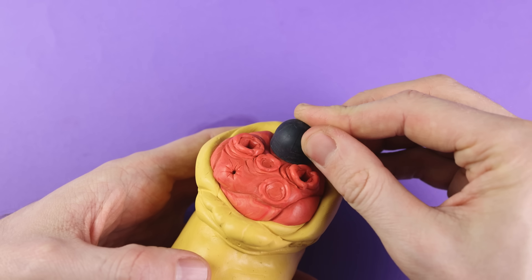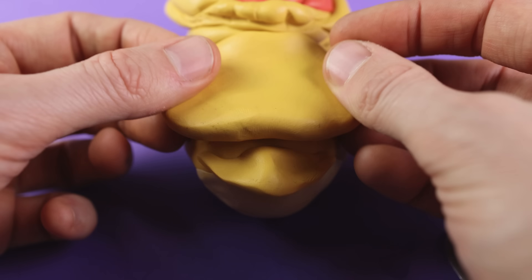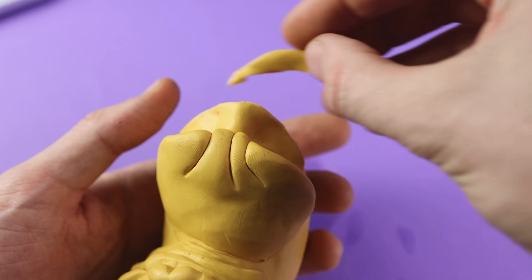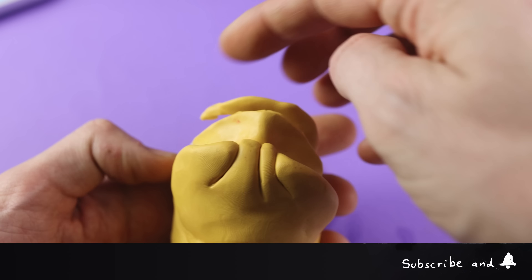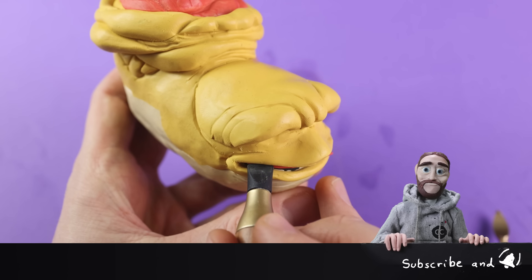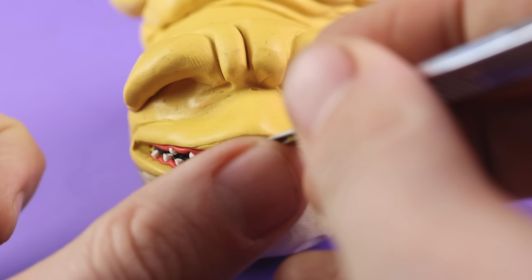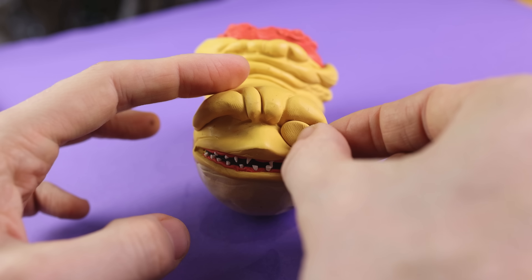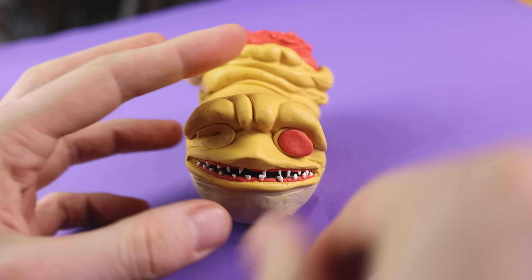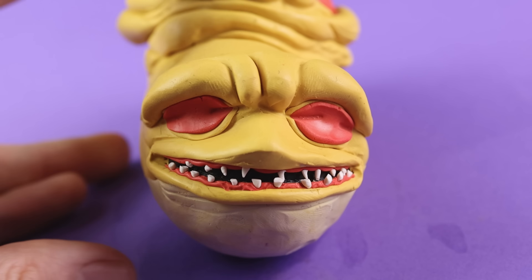I still remember this one day — it was holidays. I was sitting together with my brother on the balcony and we were building our sets from Lego Technic competition and then fighting all day long with these vehicles. The teeth are a beautiful detail. The eyes are created with one layer yellow, one red, and then the white eyeball right in the middle.